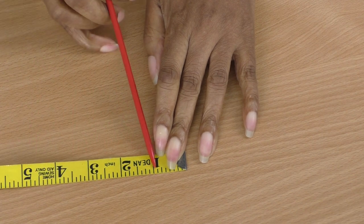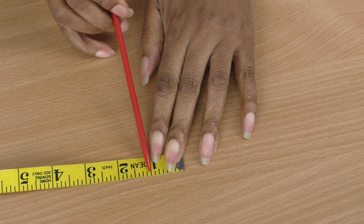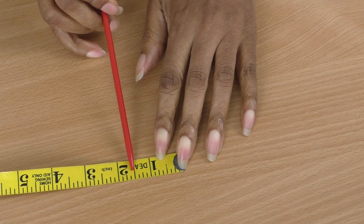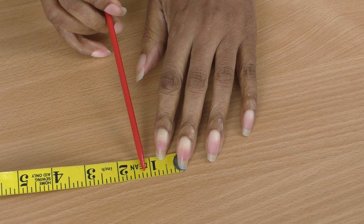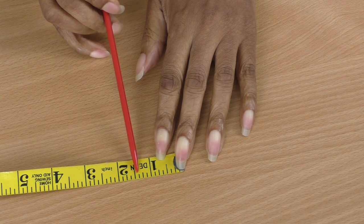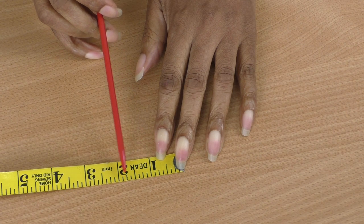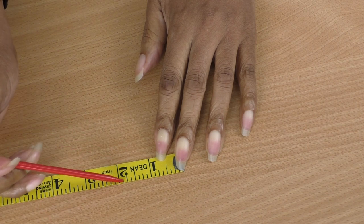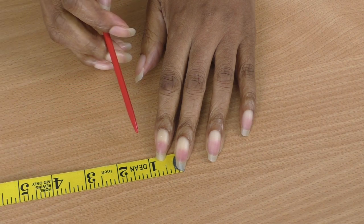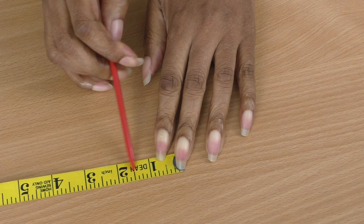Here are the inches — the big long lines. In between each inch, the longest line represents half an inch. The next line, longer than the others, represents a quarter of an inch. The smaller ones represent one eighth of an inch, and if your tape measure has even smaller lines, those represent one sixteenth of an inch.